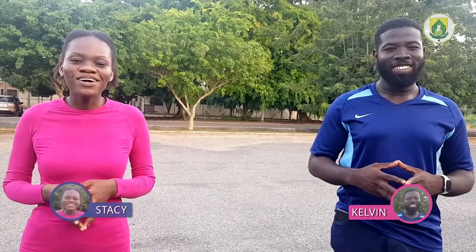Hi and welcome back. I'm Stacey. I'm Kelvin. Today's episode will focus on how to keep fit while at home.